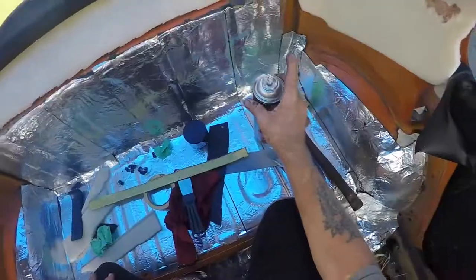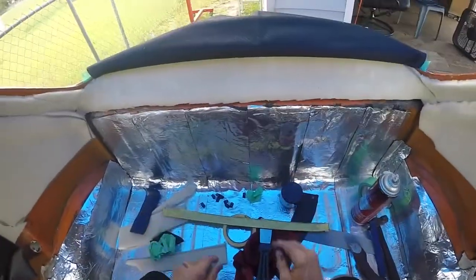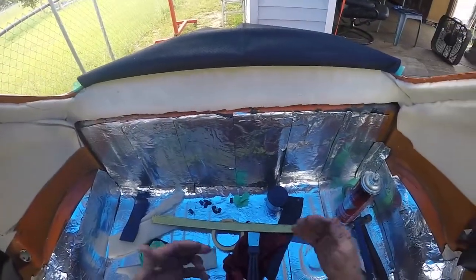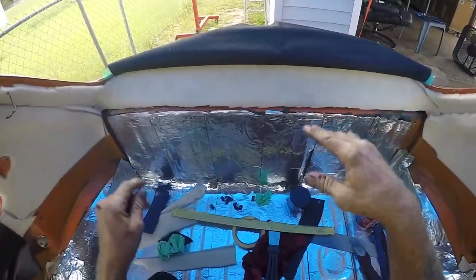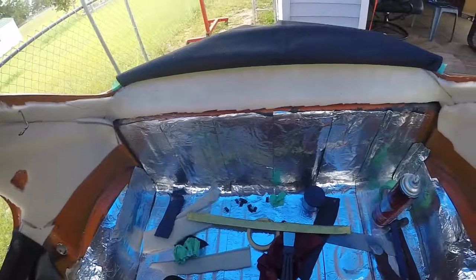Let that tack up, pull it back over, and stuff it back in there. Then you'll be able to take those clips off, pull it tighter, and then glue that last bit. That's what I did last time.